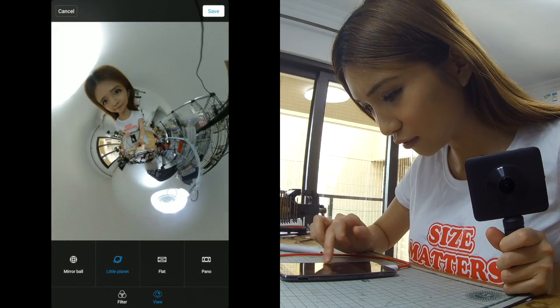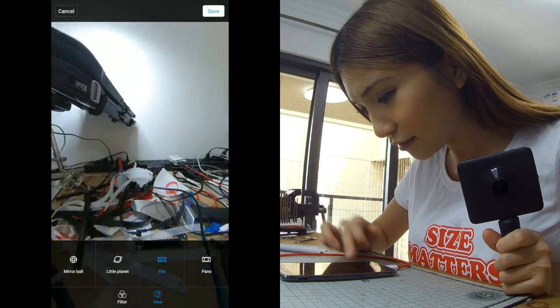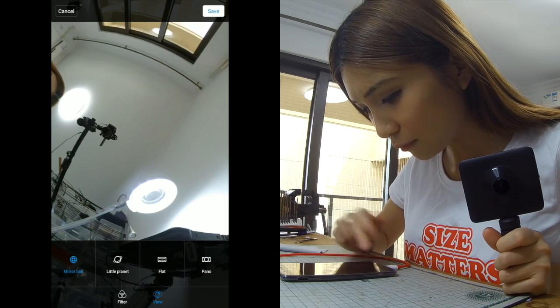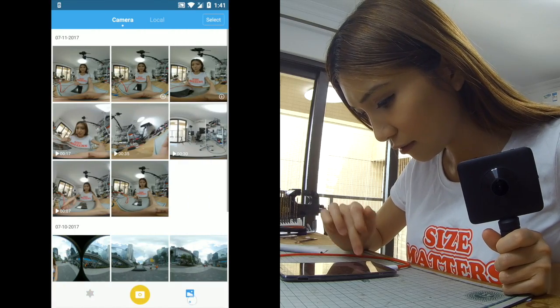We have little planet — I don't like this one, it looks weird, it makes my head look so big and makes me look like an alien. But we have flight, and also panel. I prefer the mirror ball, so let's look at that.